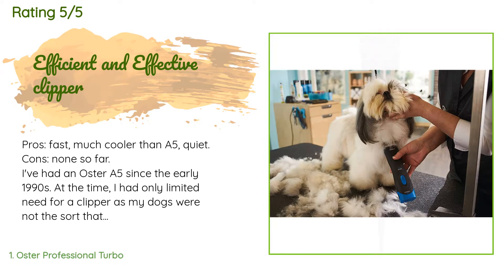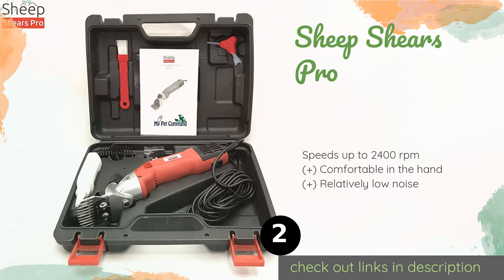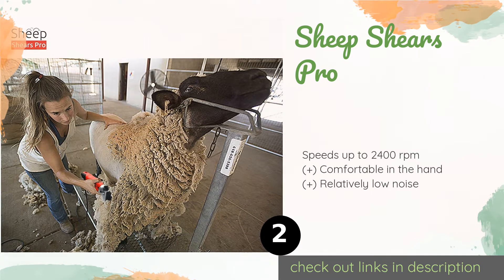The second product on our list is the Sheep Shears Pro. Considering its 500 watts of power and remarkably durable build, the Sheep Shears Pro comes in at an exceptionally low price. Its heat-resistant copper motor can run reliably for long periods of time without needing a break.